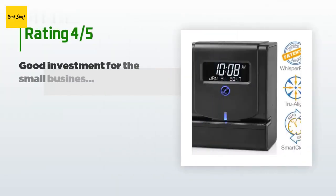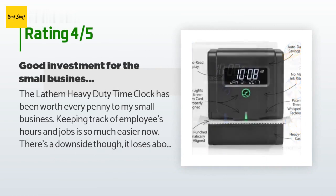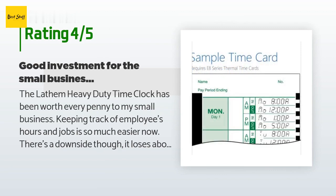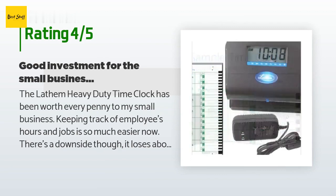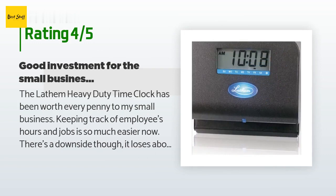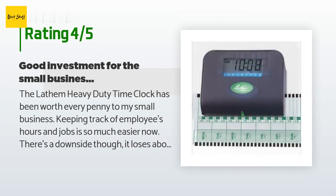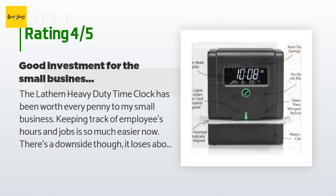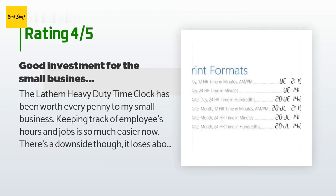This product is rated 4.7 stars from 165 customer reviews. A customer said: the Lantham Heavy Duty time clock has been worth every penny to my small business — keeping track of employee hours and jobs is so much easier now. There's a downside though: it loses about five to seven minutes a month so the time needs to be reset. I'd also recommend purchasing through Amazon; the first one we received did not work and despite calling Lantham to troubleshoot, the representative never followed up.